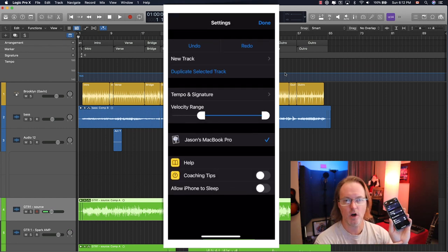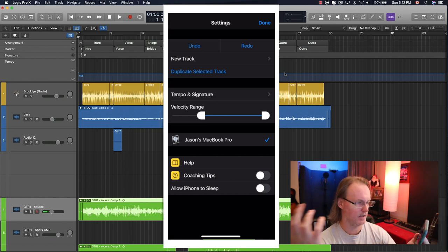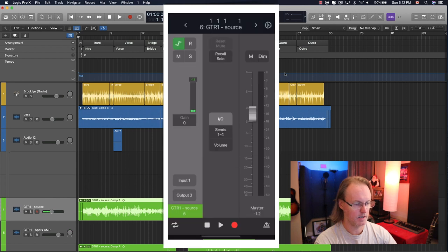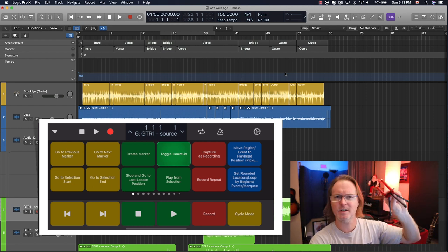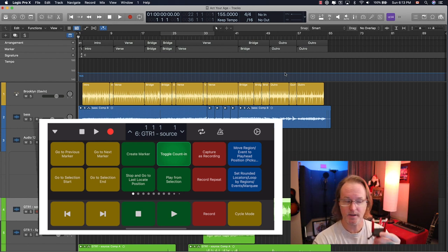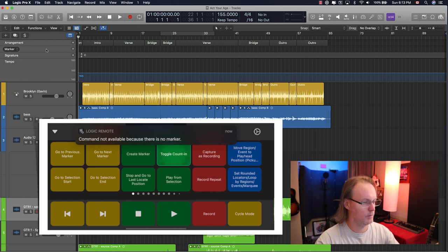Now you can go into settings and you can turn on or off allowing your phone to sleep — you can leave it on permanently and it won't shut off. If it does sometimes it will actually disconnect and then you'll just have to reconnect your phone. But other than that it's a very simple app and I'll often actually use this transport control to control the DAW when I'm actually sitting here working. I'll use this little phone holder — I'll just sit beside here and now I've got a simple transport control. So the last thing I'll show is with the markers. If you don't have any markers set up, obviously you won't be able to toggle back and forth. You get that error message: 'command is not available because there is no marker.'